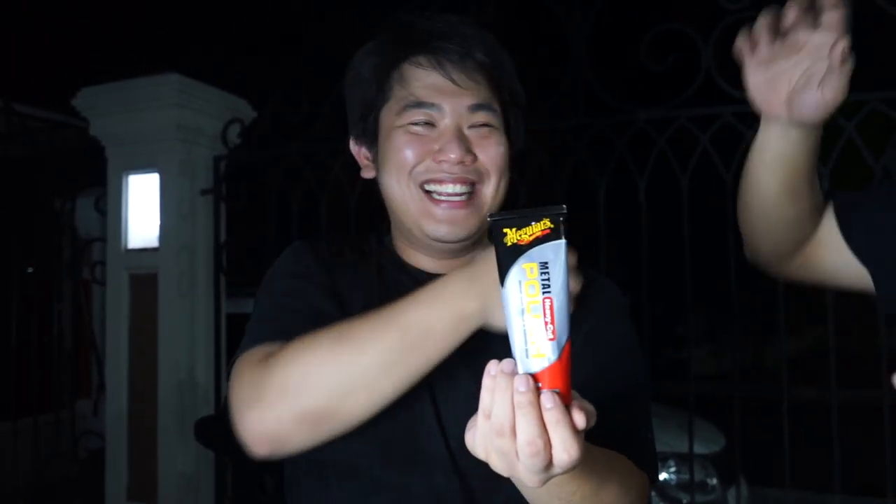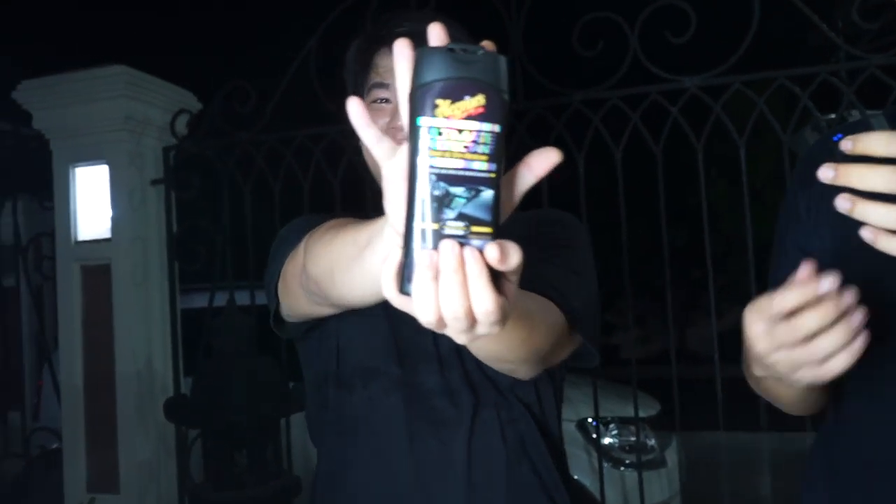Ini gunanya untuk heavy cut, yaitu untuk menghapus atau menghilangkan kerak-kerak yang ada dalam pelek. Jadi nanti ini, kalau lu pake ini pake tangan, tangan lu hitam banget. Yang penting juga kalau untuk mobil-mobil seperti ini, kita pake ultimate protection yaitu untuk trimming-trimming, karena di bagian Z-ring ini trimming-trimingnya banyak.